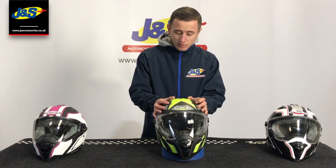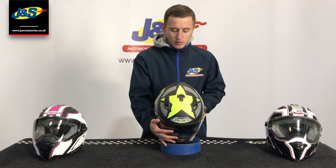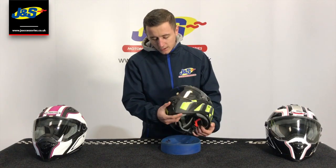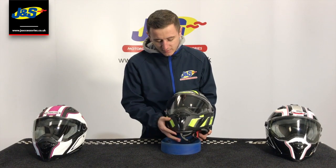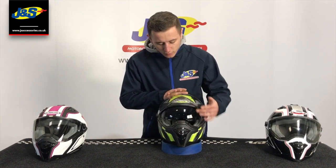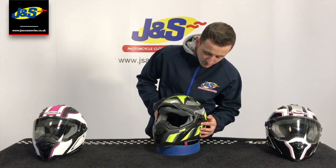Lots of ventilation — two main vents on the top with another permanently open air intake to keep you cool, which is then exhausted through the rear. And a lovely little chin vent just on the top here which just presses in and flicks up to release. When you open the visor up you can see there's an internal visor, just activated with this little switch here.